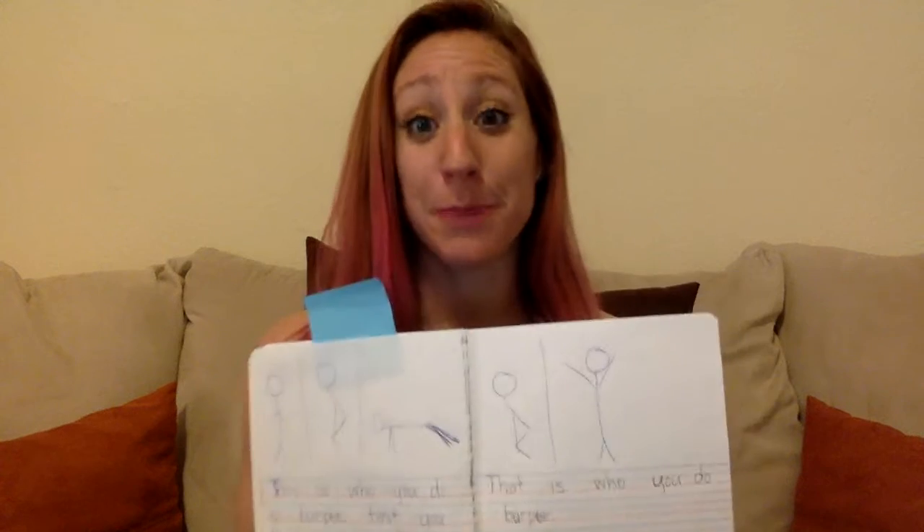Anyway, for writing, we've been working on the steps to doing something this week. I have my writing sort of done — I have an opening sentence, the steps with my time order words, and a closing sentence. I also added a little picture of the steps of doing a burpee.